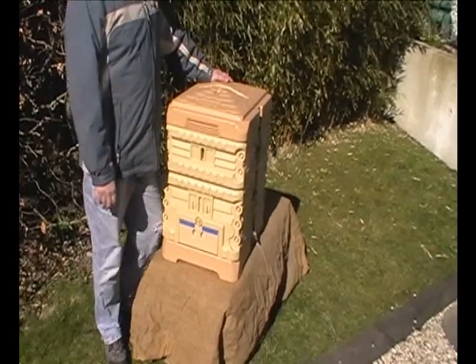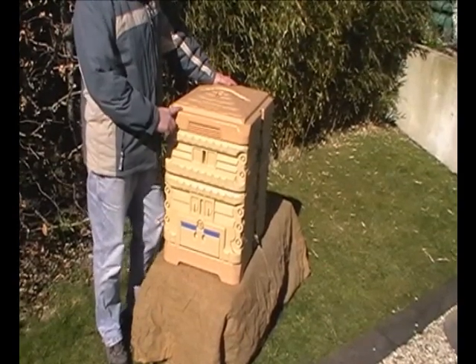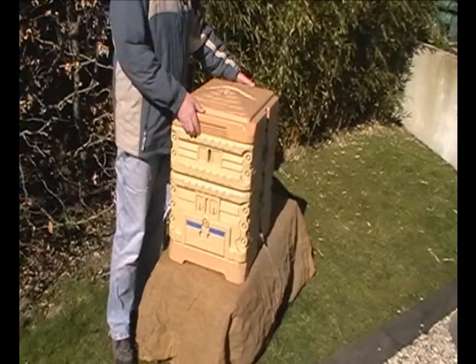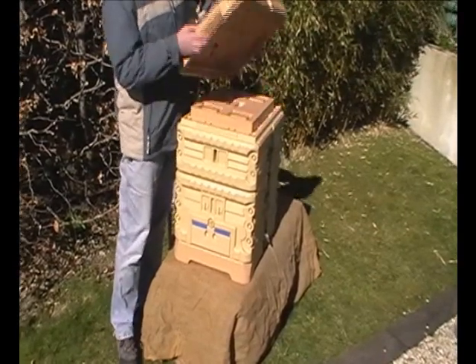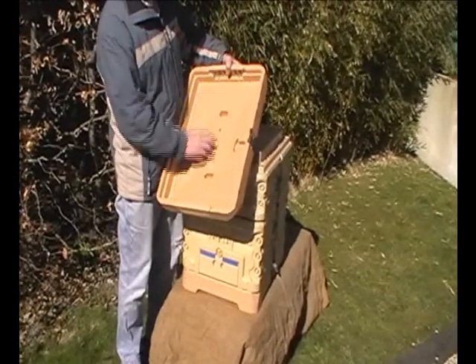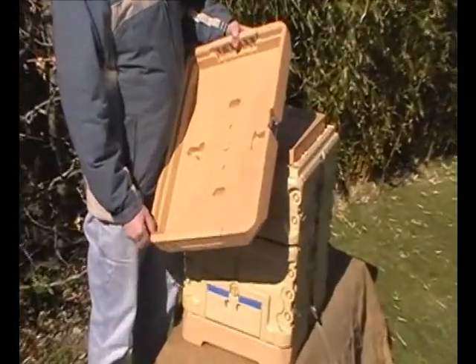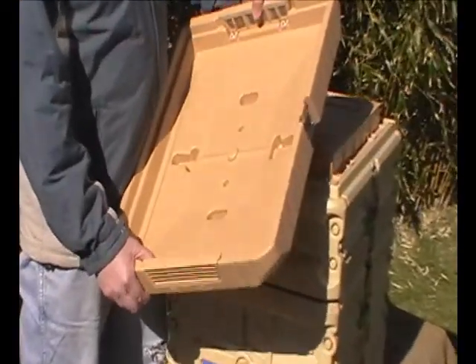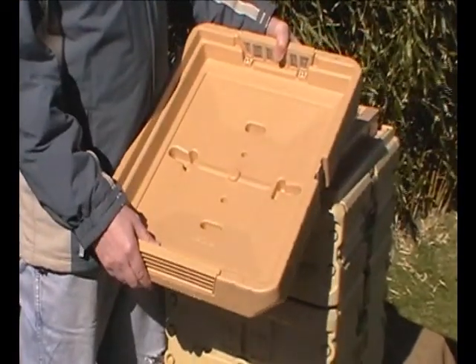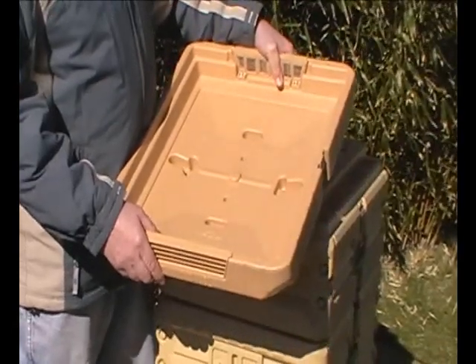I'm going to show you the Apimei Thermal Hive. It's based on the Langstroth and that's what the internal sizes are. This is the roof compartment. As you can see, it's ventilated both ends. The Thermal Hive is insulated — in between the plastics there's an insulation which keeps the temperature of the hive constant, which stops and prevents bees absconding.